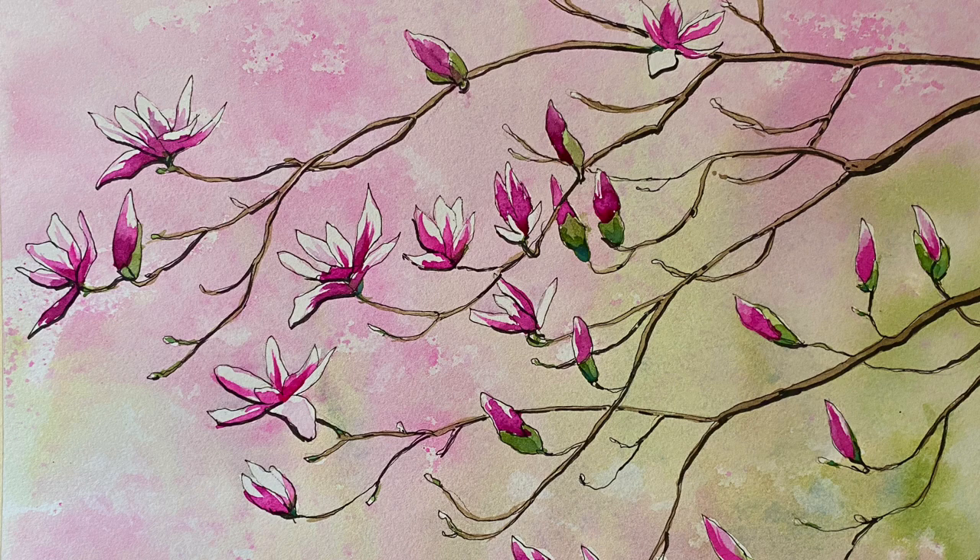Hi and welcome back. Today I'm going to be painting one of my favourite tree blossoms, Magnolia, to celebrate reaching the incredible figure of 60,000 subscribers. Thank you so much.